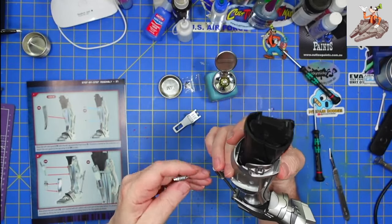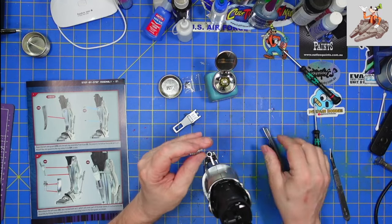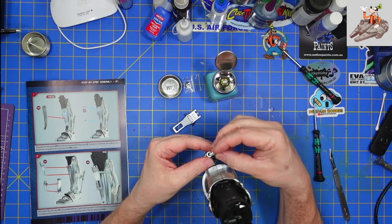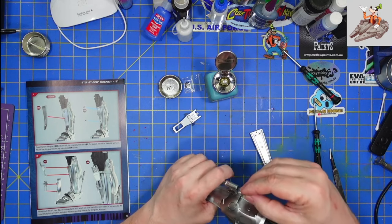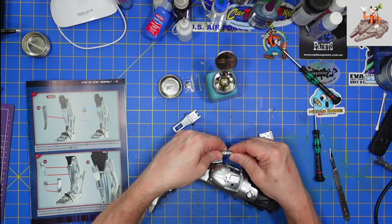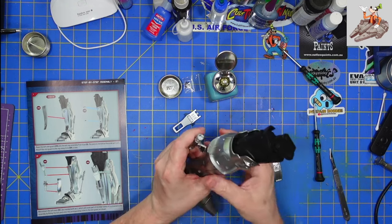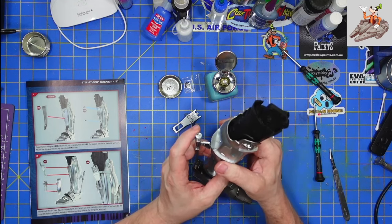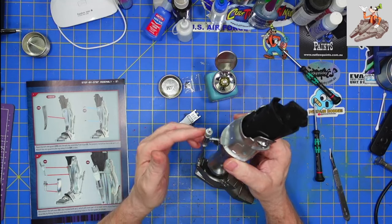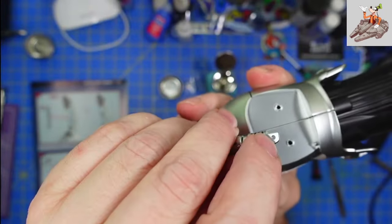I just bumped this part and it fell off. Hang on just a second, let me push this back into place. I'm looking to see — I don't remember if it was keyed or not. It doesn't appear to be, but looking at this, it's supposed to be sideways. I'm not going to glue it because it looks like something is going to actually connect there eventually.